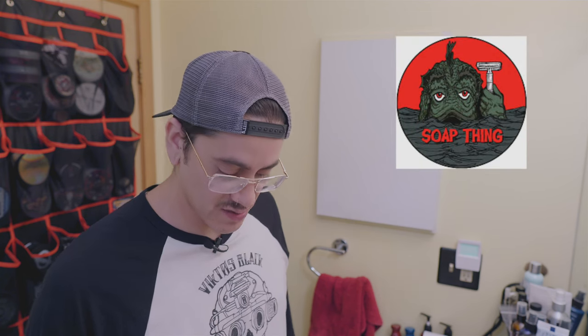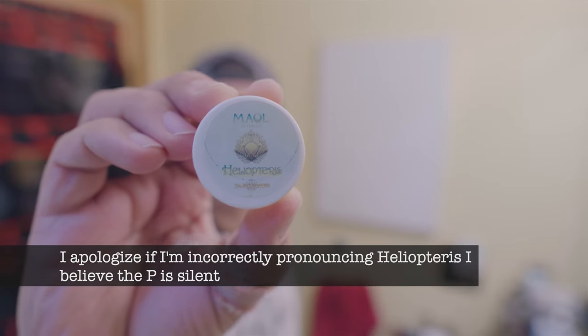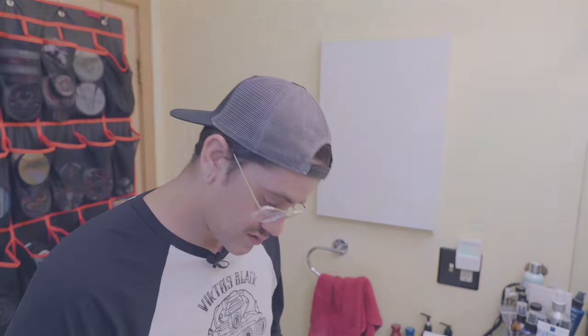Hey everybody, welcome back to my channel. Today we're going to be doing a two-pass with the grain challenge video. Ben of the Soap Thing Project tagged me, and this challenge was started by friend Mark over at Friendship Shaving. We're also doing a birthday shave — by the time I post this, it will actually be my birthday. We're going to be using Talbot Shaving and MalGrooming's Heliopteris. The two-pass challenge rules: any razor, any blade, two passes only with the grain. The questions are: is it an acceptable shave, is it a smooth shave, and how does it compare to your normal shave?